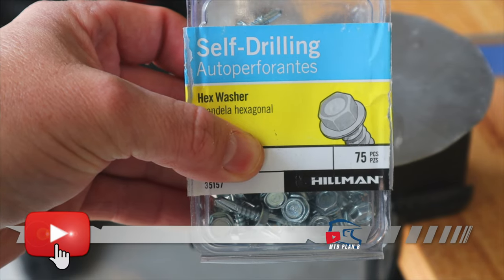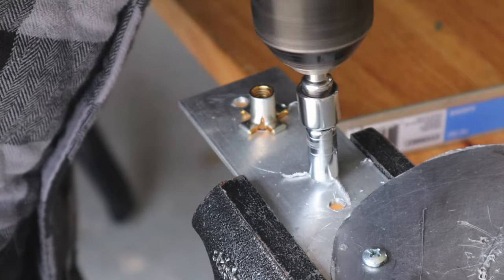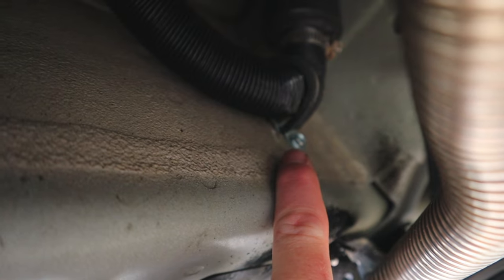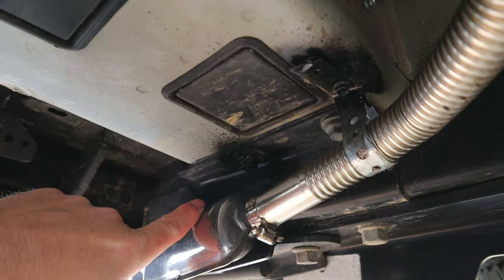An alternative is the self-drilling screw. The edge on the tip is designed to cut through the metal. We have self-drilling bolts here holding the air intake pipe, the exhaust pipe, and exhaust tip for the diesel heater.